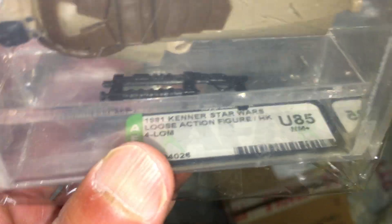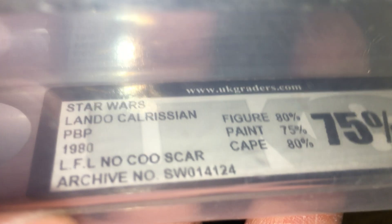Got a Power of the Force R2D2 coin graded 85, got a U85 Forlom Hong Kong. Really nice. We've got a graded 75 PVP.